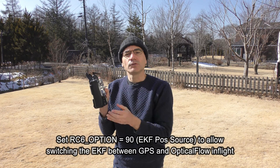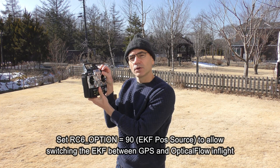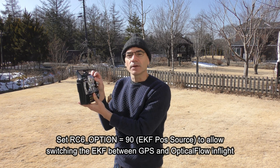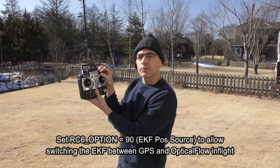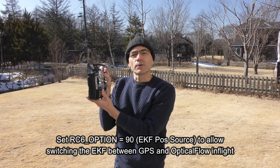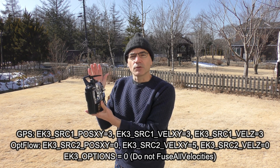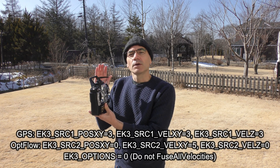I have enabled GPS optical flow transitions using the channel 6 tuning knob. By setting the RC6 option parameter to 90, when I turn the tuning knob to the low position it will fly using GPS, and when I put it in the middle position it will fly using optical flow. Part of setting up these GPS non-GPS transitions is to set the EK3 source 1 and EK3 source 2 parameters.